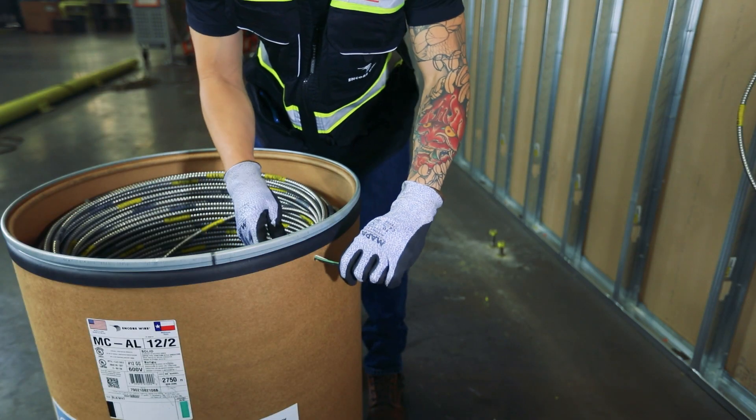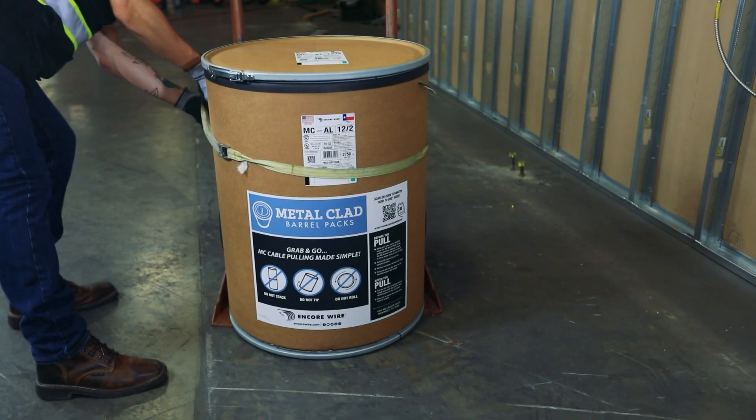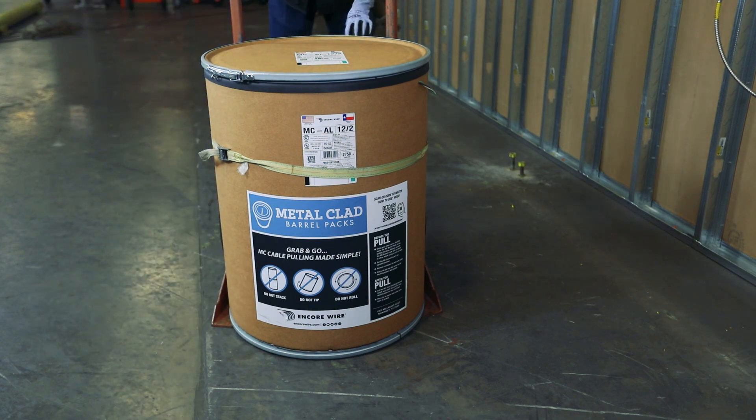Once the pull is completed, place the end back into the barrel, securing it to the inside wall. Snap the lid back on, place the barrel back on the dolly, and quickly move to the next pulling location.